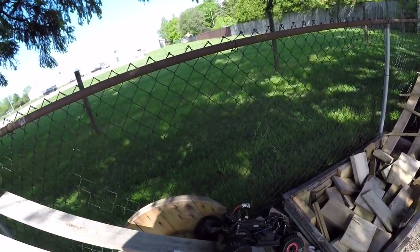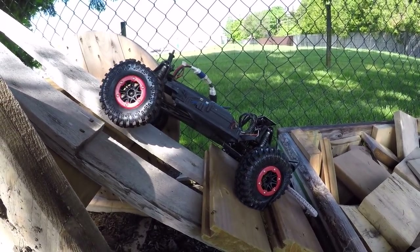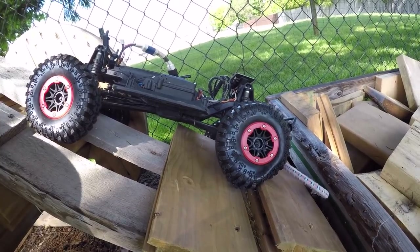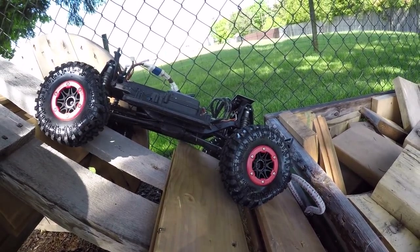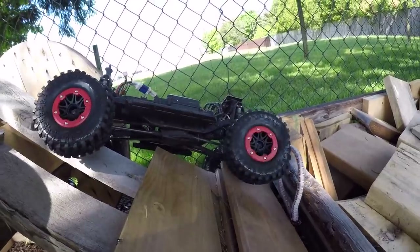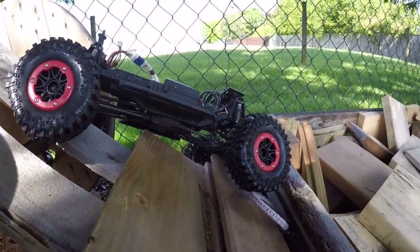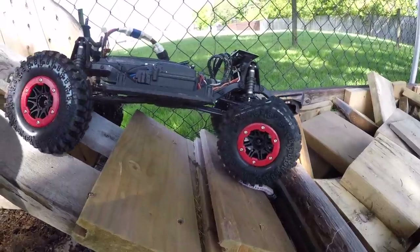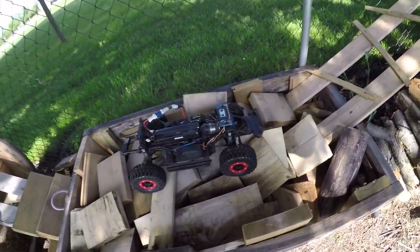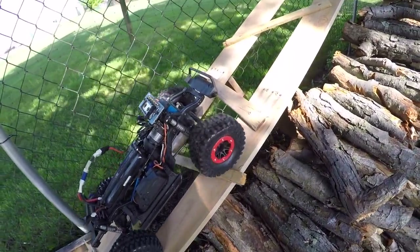Oh yeah, we did a teeter-totter - oh no boys, can we get it, can we save this? Look at that tire. I got a flat tire dude. I might have to put the air holes back in - they're not blowing back up. I'm cheating, running on flat tires.